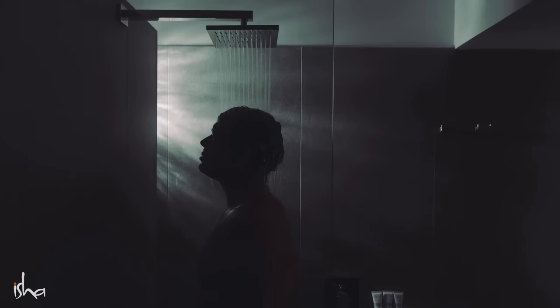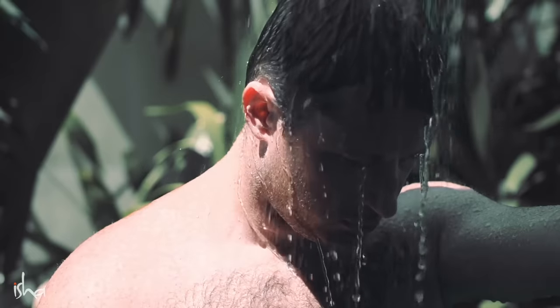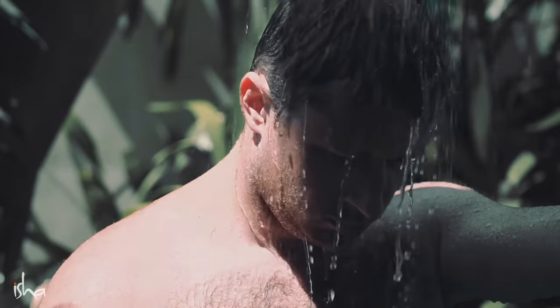It's not about washing the dirt on your skin, but a certain purification on a deeper level happens. In line with your ears, at that point you put a little cold water. Once your cellular structure is charged with energy, it will remain youthful for a very, very long time.